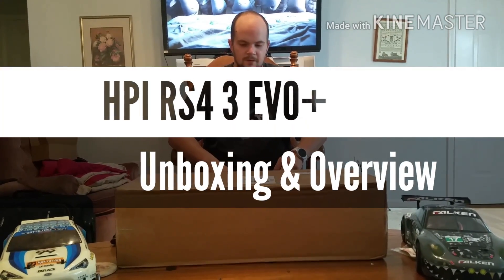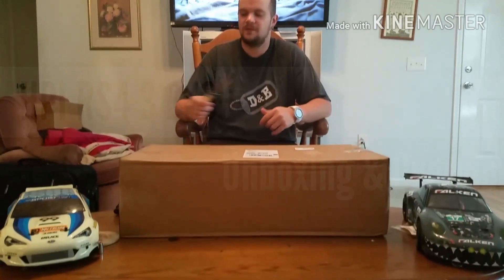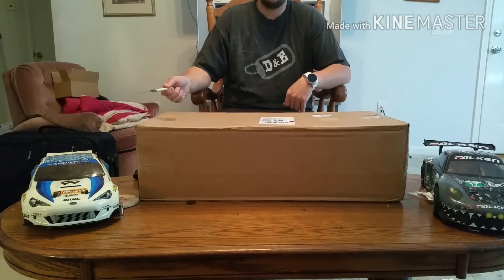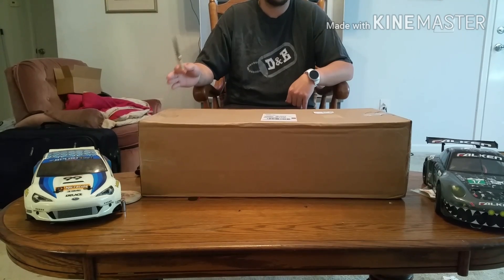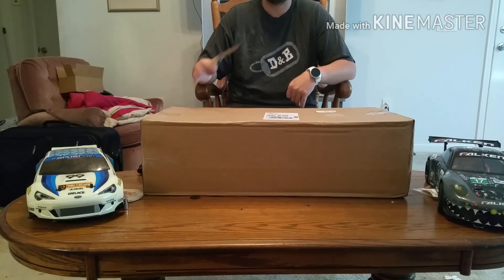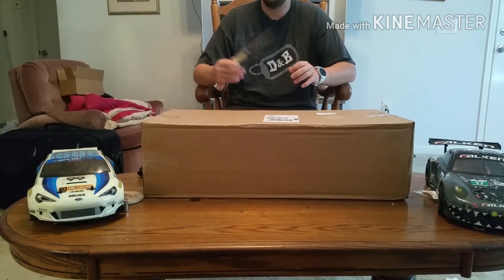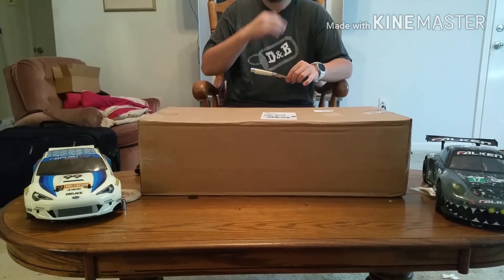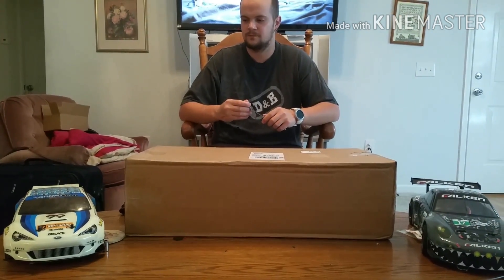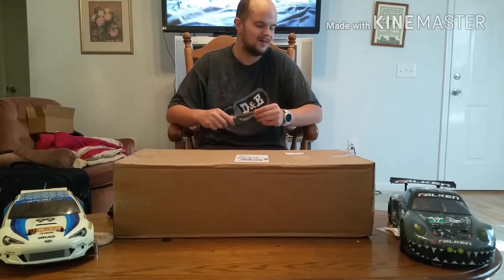Hello again YouTubers, it's been a little while since I did an unboxing video. On your left is an HBI RS4 Sport 3 Drift — it came brushed but I added a Mamba Max Pro 3800KV brushless setup, a Savöx servo, high-speed servo, and Spektrum SRS4210 gyro. I don't really use a gyro but it helps if I want to go in a straight line and do a speed test with the plastic wheels.